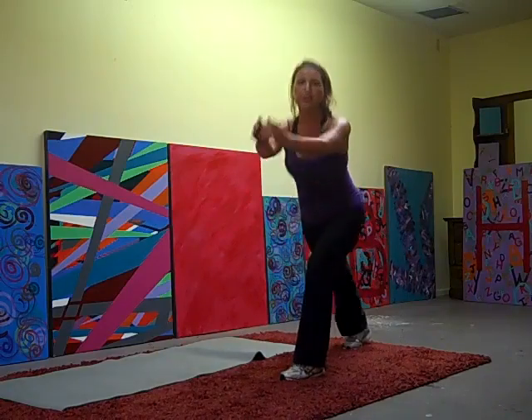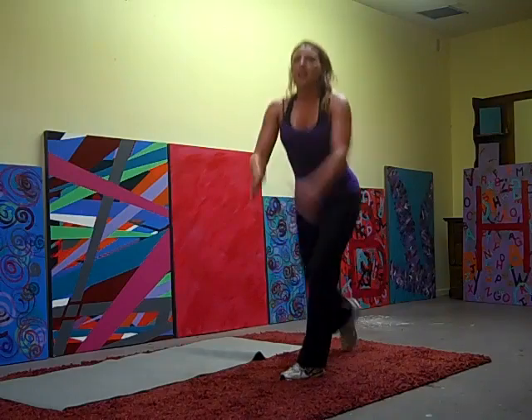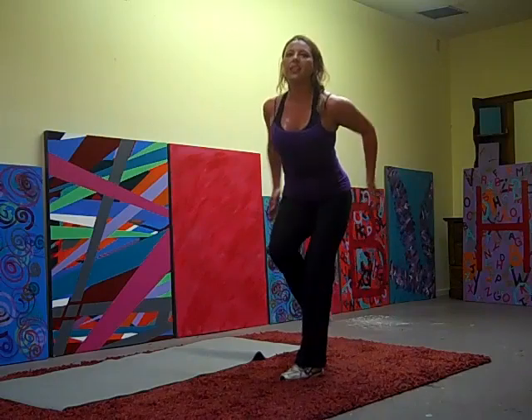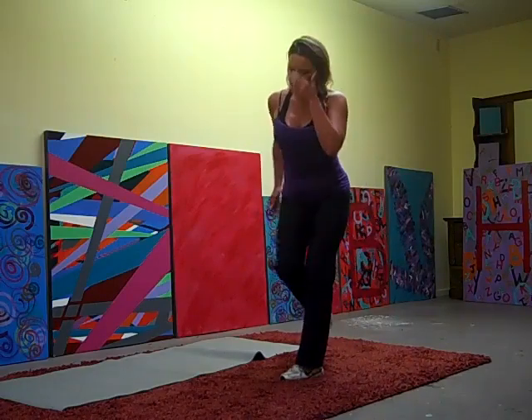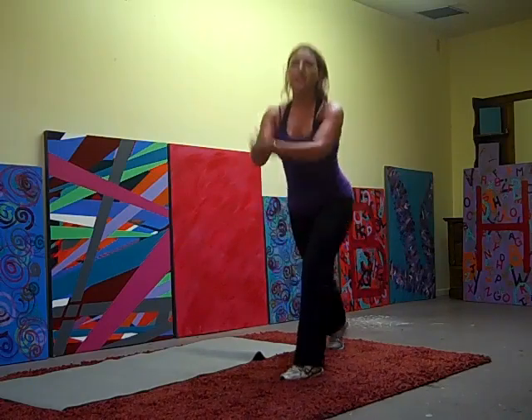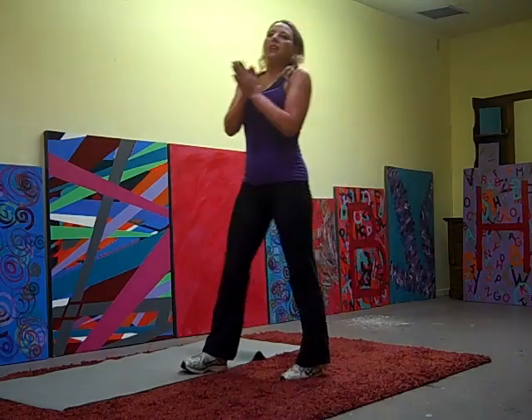Squeeze it in. Two, three, five, six, eight, nine, eleven, twelve, fifteen, sixteen, nineteen, twenty. On to our mat.